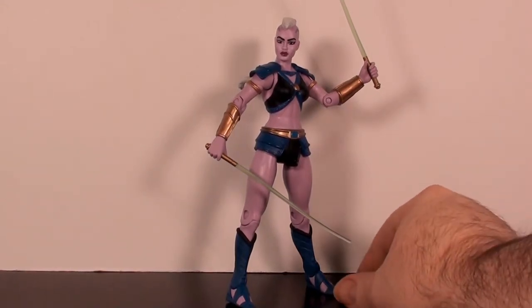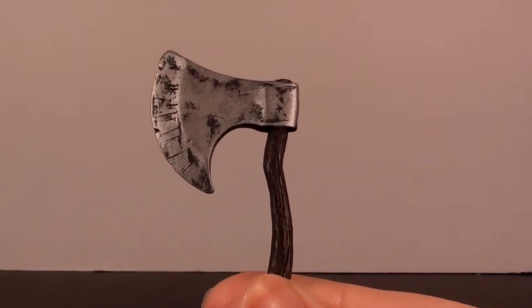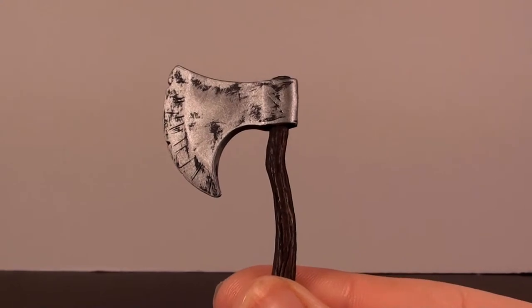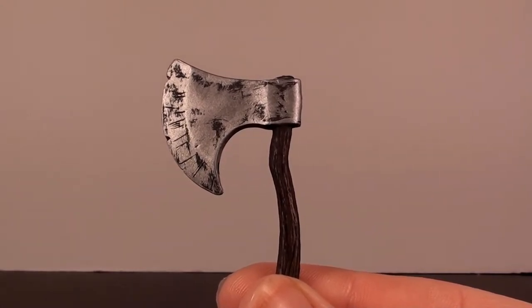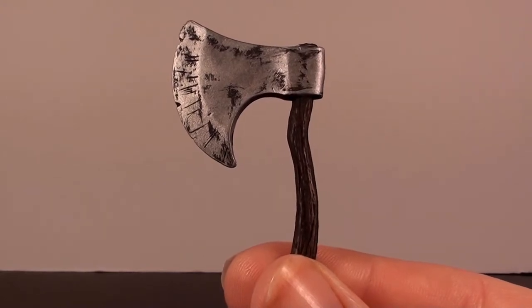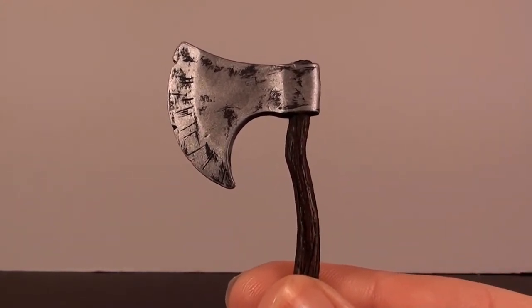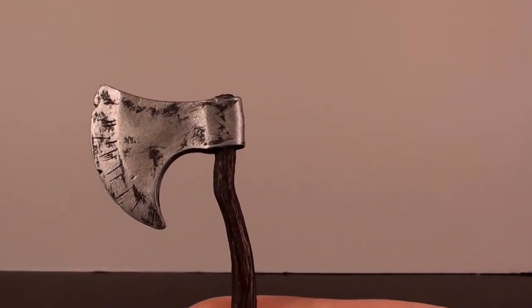Let's take a look at some of the accessories she came packaged with. The first accessory is actually not Huntara's - it's an axe that was intended to be packaged with the Ular action figure. Ular is the club exclusive you could only get by subscribing to Club Eternia. I think this was packaged with Huntara in error, since both figures were coming in March.